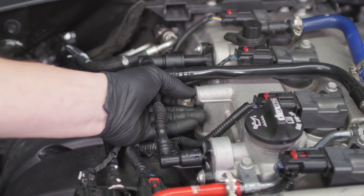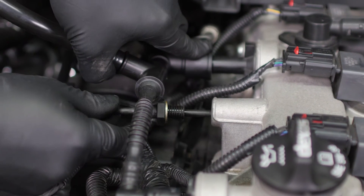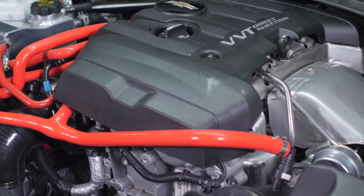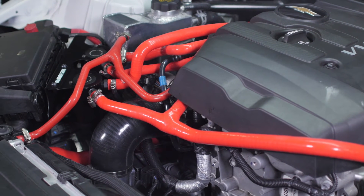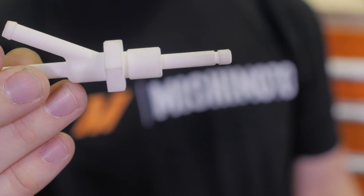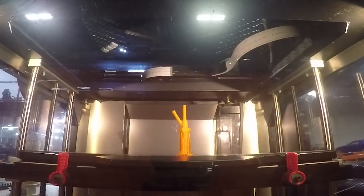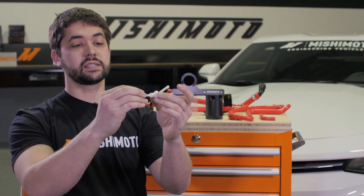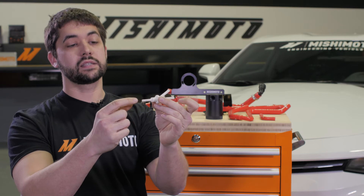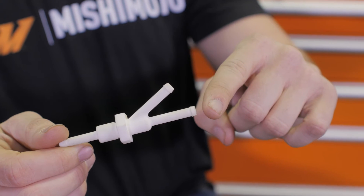By examining the PCV system, I could see that a small adapter may be able to be used to draw the blow-by gases outside of the motor into a catch can, and then back in through the PCV valve in order to collect those blow-by gases.